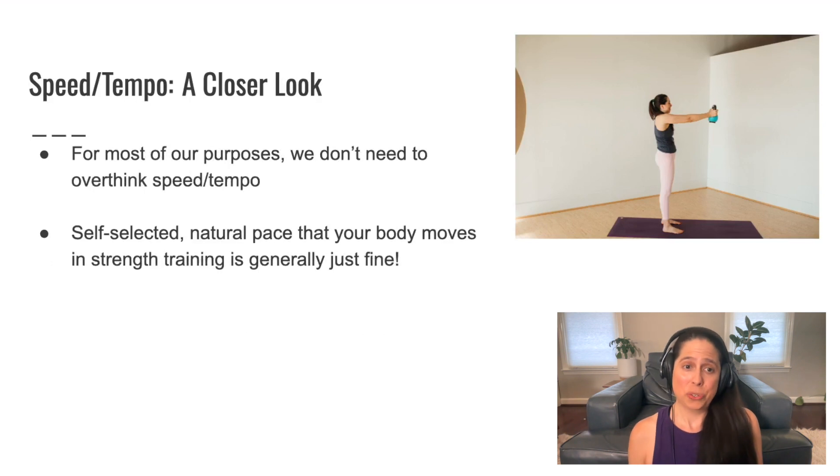For most of our purposes, we really don't need to overthink speed and tempo. The self-selected natural pace that your body moves at in strength training is generally just fine. You wouldn't consciously think about maximizing intent and then doing a controlled lower — you'd just lift the weight and do your reps. For most purposes, our body will naturally perform the strength training in a way that meets these parameters. So don't overthink it — I'm just having us think about it here because it helps us learn more about the body.